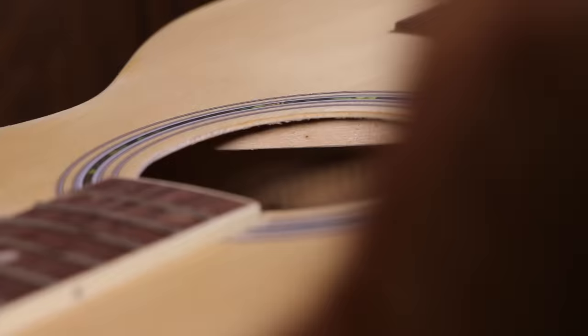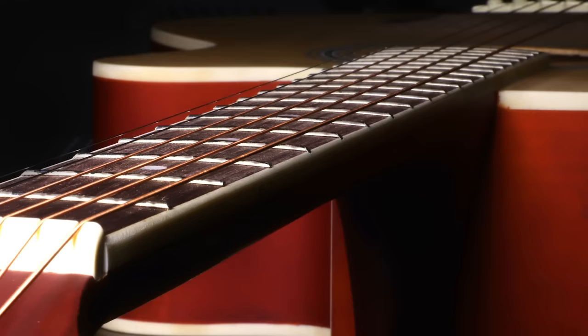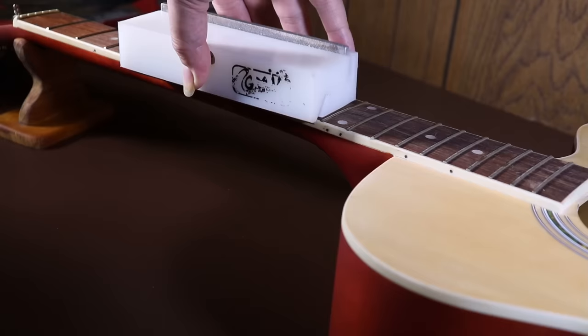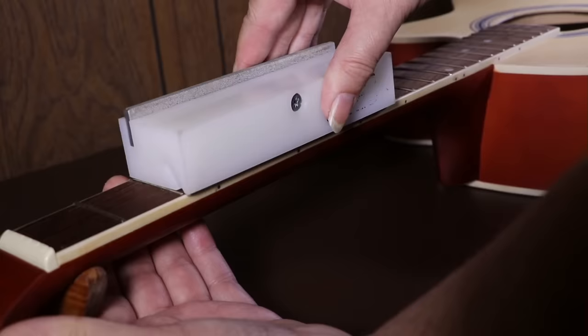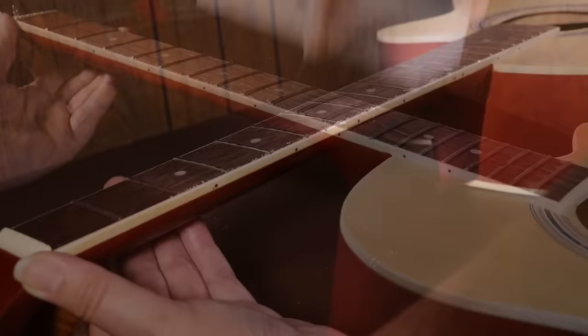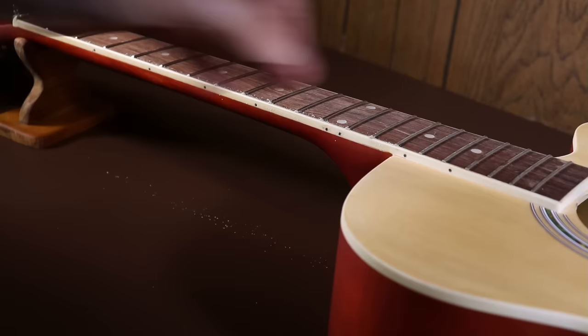I'm happy with that - it's not perfect but it's a lot better than it was. Now let's take a look at the neck. The edges of the frets weren't finished up very well - they're different lengths and have sharp edges, and they should be angled slightly. What we'll do is use a special tool called a fret beveler. It has two diamond files on it: one at 90 degrees which we don't need for this job, and one at about 60 degrees which puts an angle on the frets so they don't cut you and the guitar feels nice to play.